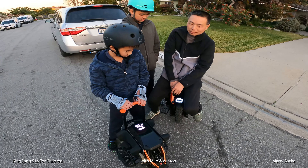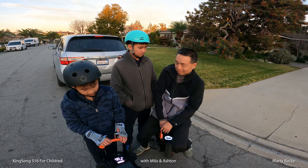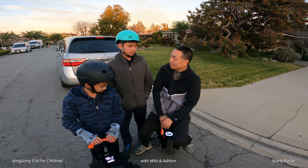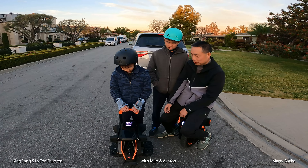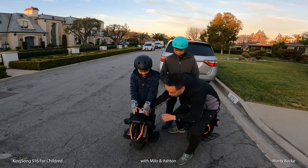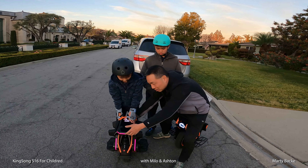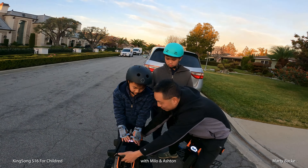Just looking at it, Milo says it looks like he can ride it — he's got confidence. Ashton is going to try it too, and they can even try the V14. This is the handlebar, and the back is where it turns. If you touch the back, it's a kill switch — it will turn off the self-balancing. So if you don't need to do that, maybe don't touch the back, but try it just so you know how it feels.